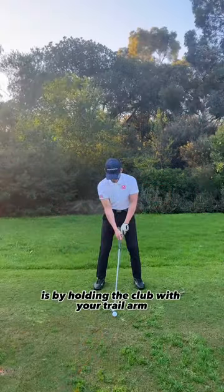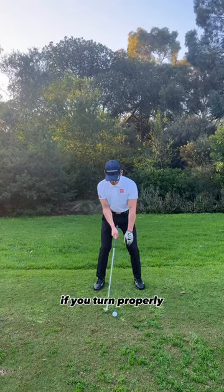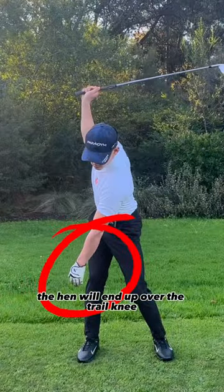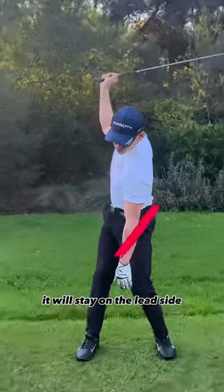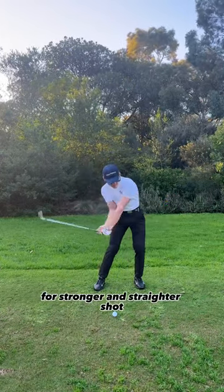A great way to check is by holding the club with your trail arm and letting your lead arm hang loose. If you turn properly, the hand will end up over the trail knee, but if you don't, it'll stay on the lead side. Now you can make a proper turn to shift towards the target for stronger and straighter shots.